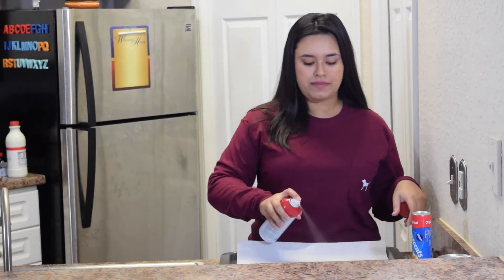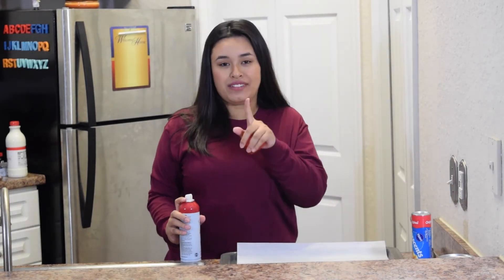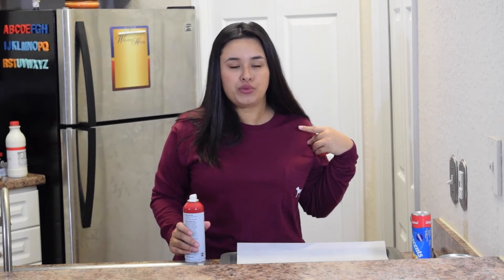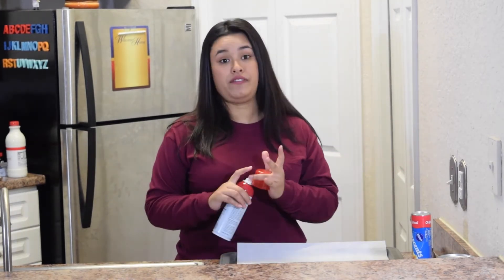I'm going to go ahead and spray my parchment paper. I found out that you can have pre-cut parchment paper and it has changed my life, because cutting your own parchment paper is like trying to work with a puzzle that does not have matching pieces. So just buy it pre-sliced — or maybe you're a better person and you can do it yourself. I'm just so happy they make them.